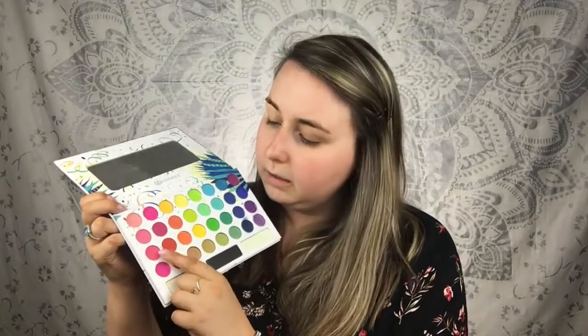Since it is almost the end of summer, I want to do one more bold colorful look. To start off today I'm using the BH Cosmetics Take Me Back to Brazil palette since this has a wide range of colors in it. I'm going to be using this bright orange, this pink right here, and this red — we're just going to kind of blow out the crease with those three colors.